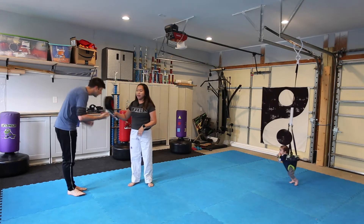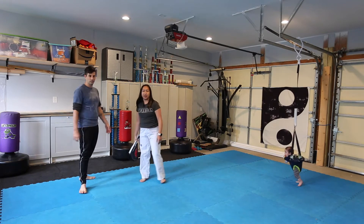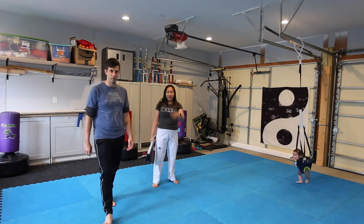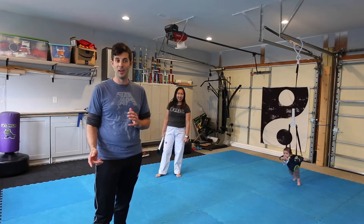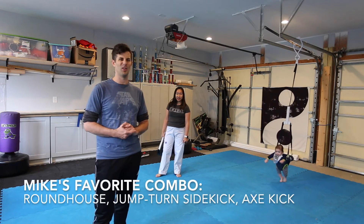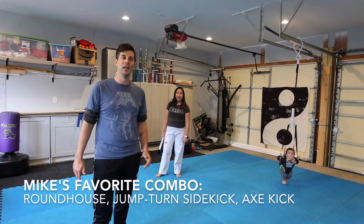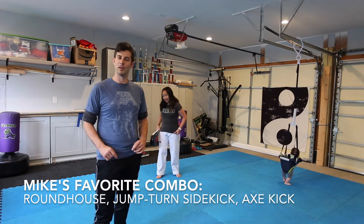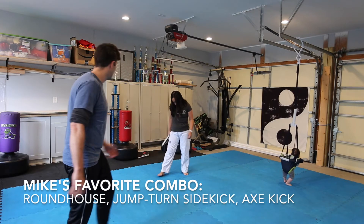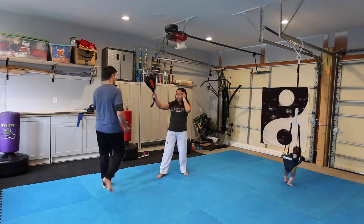Now Mr. Mike's going to do his favorite kicks. Explain what his favorite kick is. My favorite kick is a lot like Andrew's. I like to do roundhouse, turn-side kick, and I'm going to toss in an axe kick because it's really fun and I like to kick it really hard. I'm also going to jump on my turn-side kick. It's just a lot of fun.